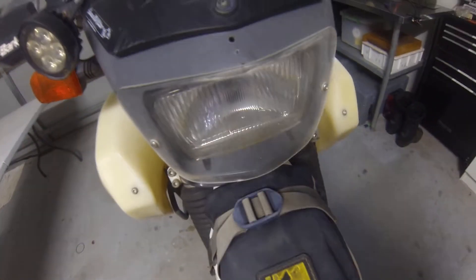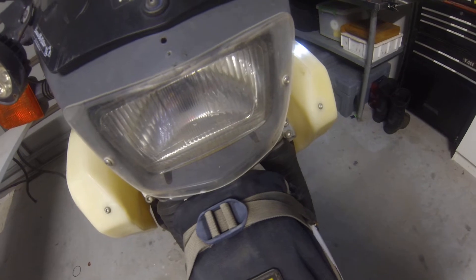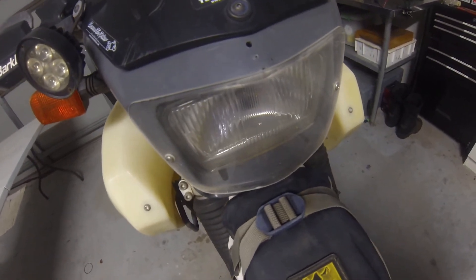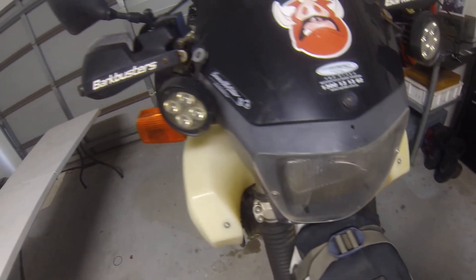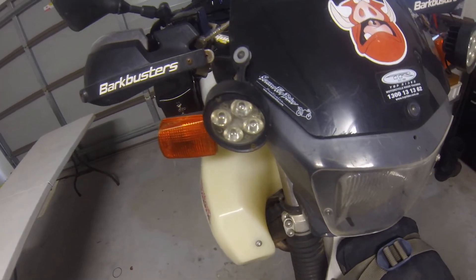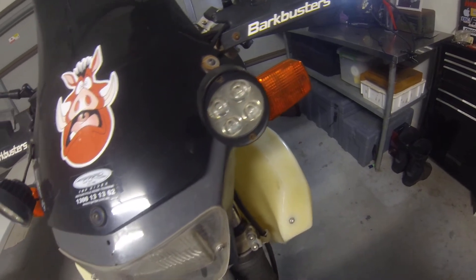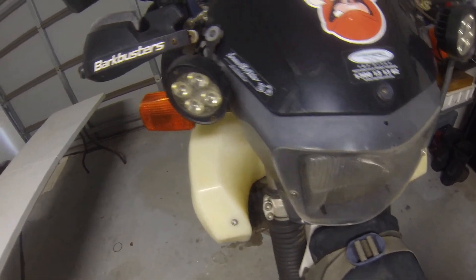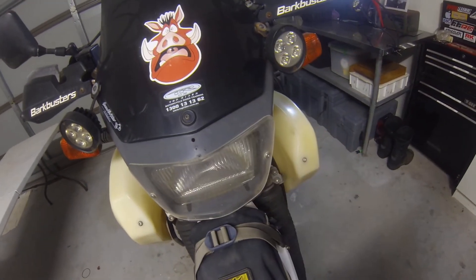Moving on to the lighting. I've put a guard over the front light to stop rocks and chips getting into the actual light. I do run a Cyclops bulb, which is quite a bit brighter than the standard. I've also got two little spotlights which a mate of mine bought for me on either side. I shine them just off to the side — they're not super bright, but they give me a little bit more peripheral vision.